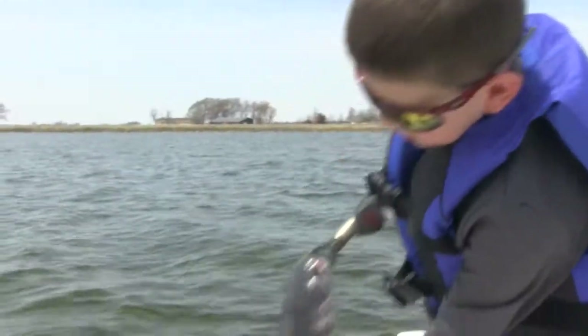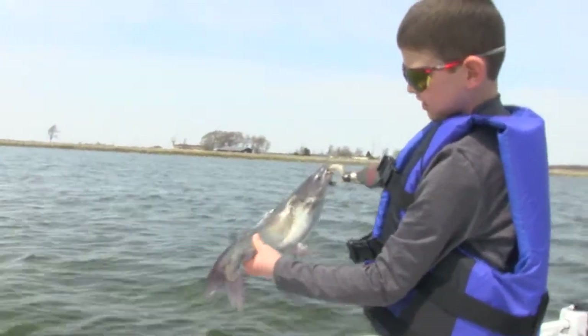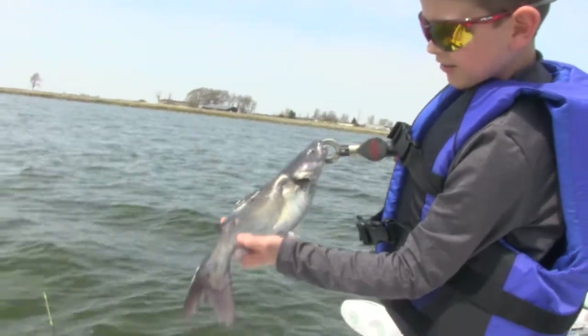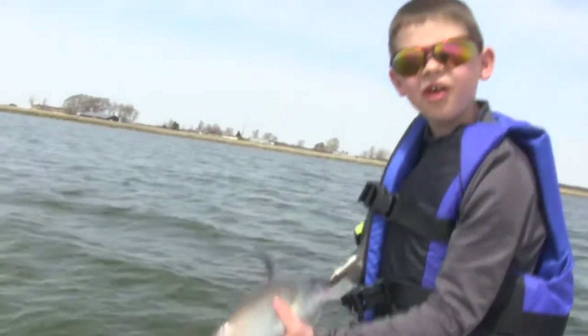Here's our catfish — tiny one. This isn't an average size. You can see that little cut. I don't know where that's from. Let's let her go.